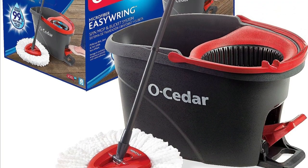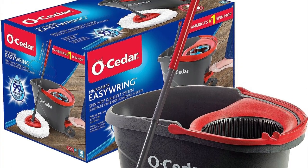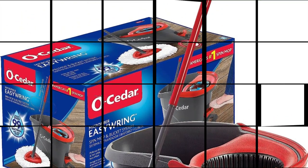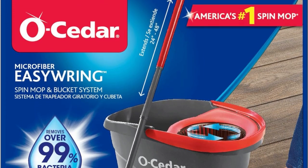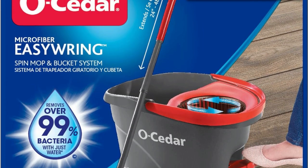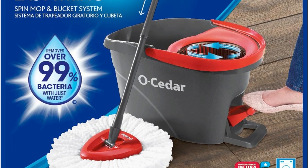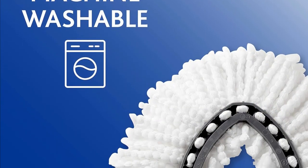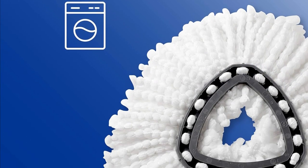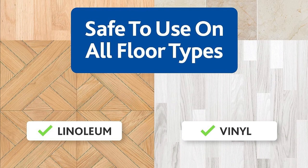Now, let's unveil the solution — and trust me, it's a game changer. The O-Cedar EasyRing Microfiber Spin Mop is here to save the day. This mop bucket system features a built-in wringer, making wringing out the mop hands-free. No more bending over or splashing to worry about. The microfiber mop head is machine washable, reusable, and effectively captures dirt and grime with just plain water. Say goodbye to harsh chemicals.